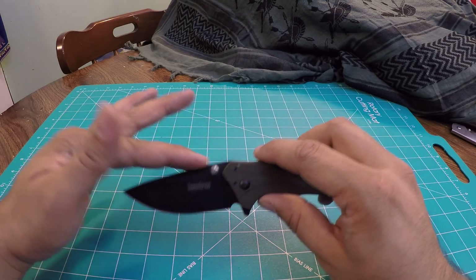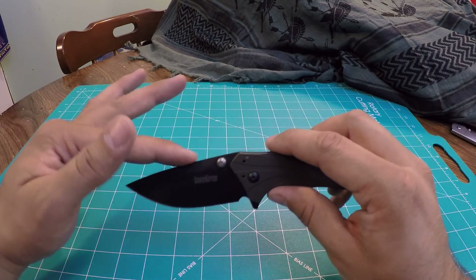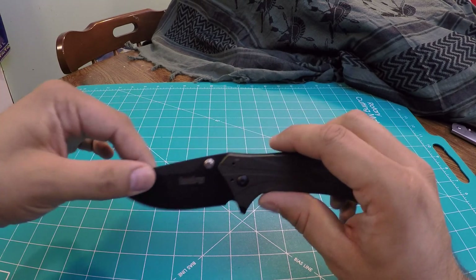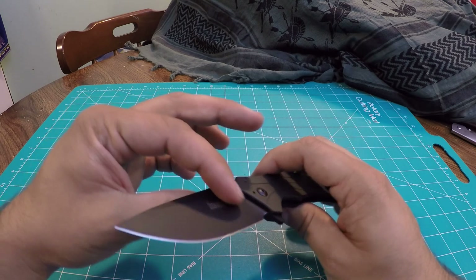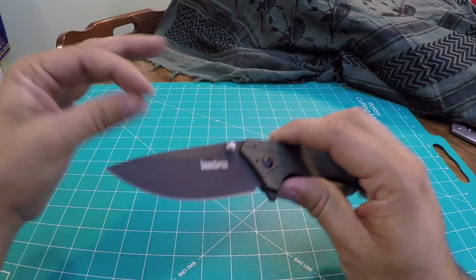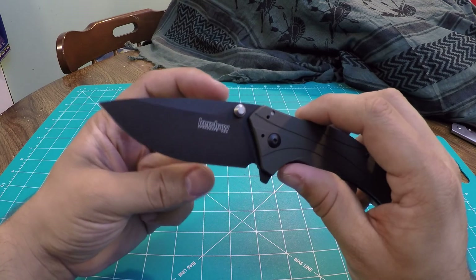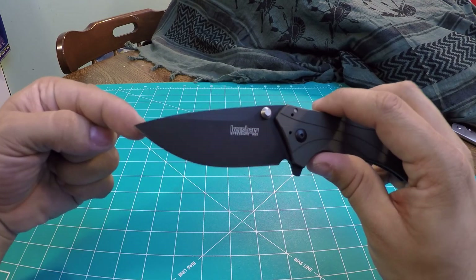Looking at the blade, you can see it is a drop point — kind of a more tactical looking drop point blade. It's really a nice knife. It is a hollow grind; it's kind of hard to tell, it almost looks like a flat grind, but there is a shallow hollow grind here. There's a swedge up top, and the cool thing with this knife is it's a little bit more of a wider profile on the blade.